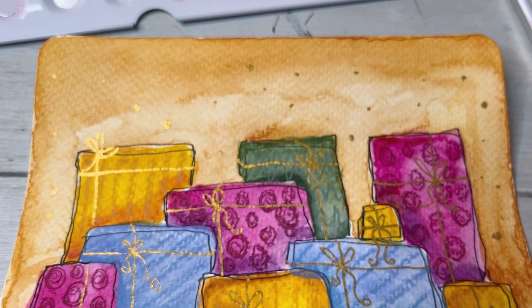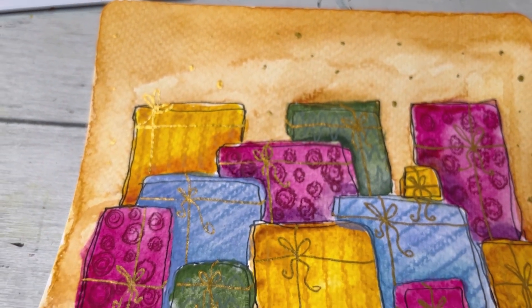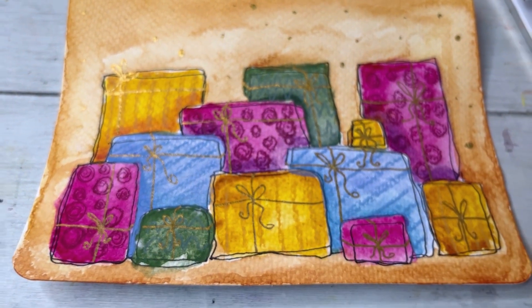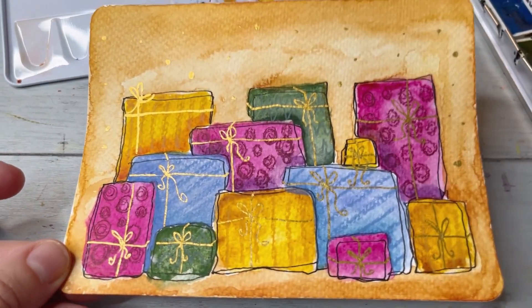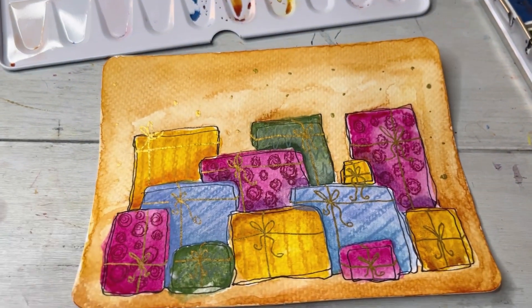I hope you enjoy it and try it out! Let me know if you do — it would be super nice to chat about it. Let me know if you have any questions about colors, markers, or anything I used. Thank you so much for watching — see you next time, bye!